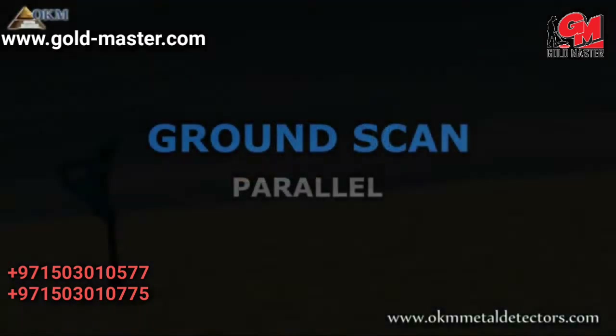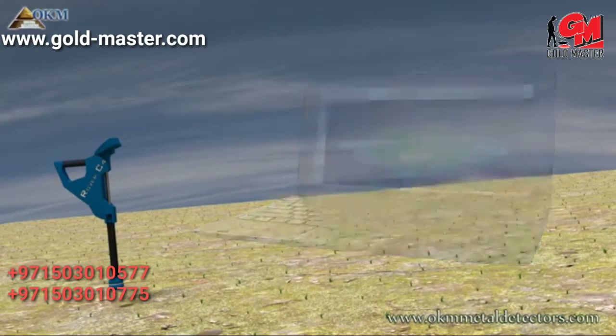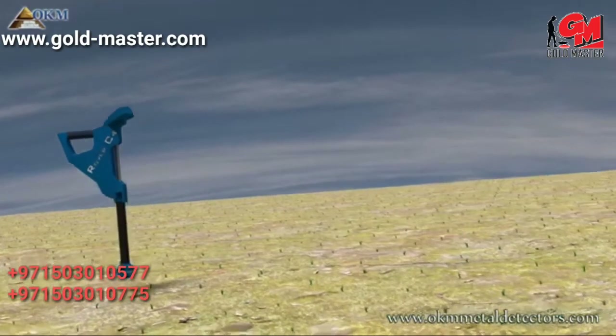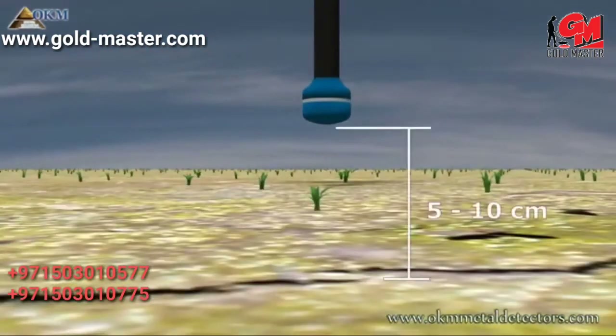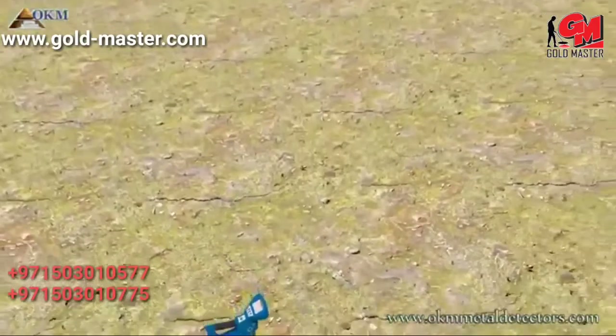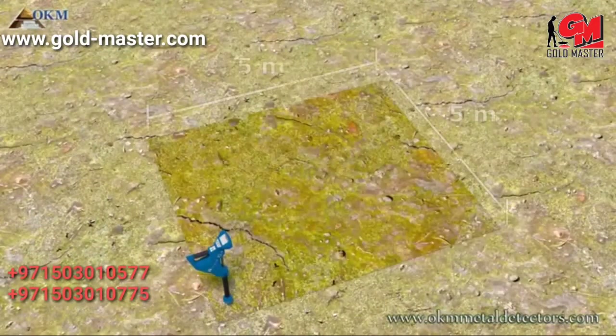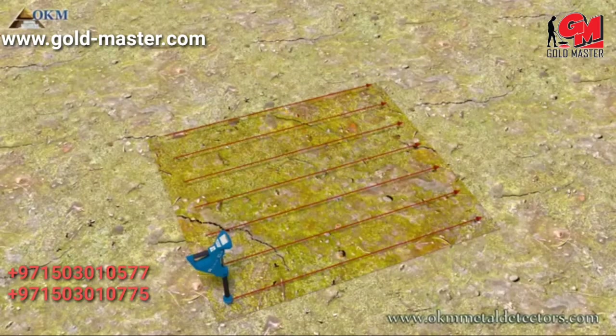The ground scan operating mode is used to create 3D graphics of the underground. The operator has to walk several paths to collect enough data. The distance between sensor and ground should be around 5 to 10 centimeters. For this example, we will define an area of about 5 by 5 meters. You always start on a corner and scan from right to left, as seen in this example.